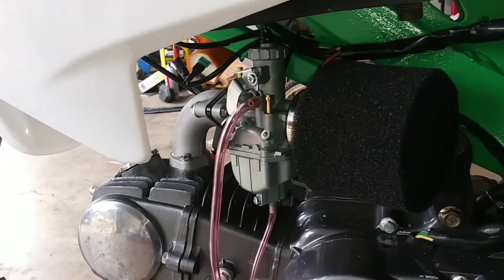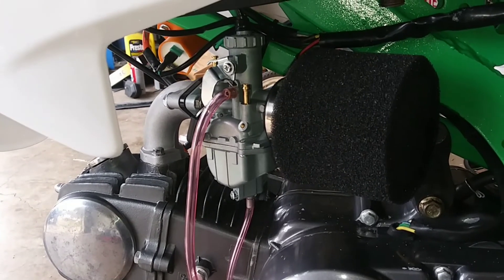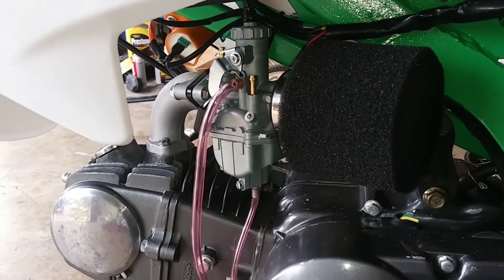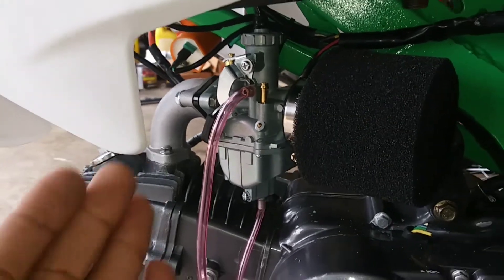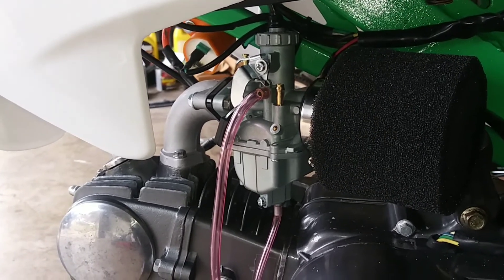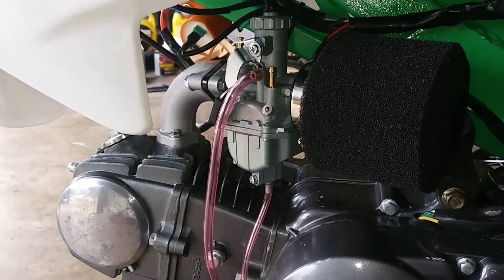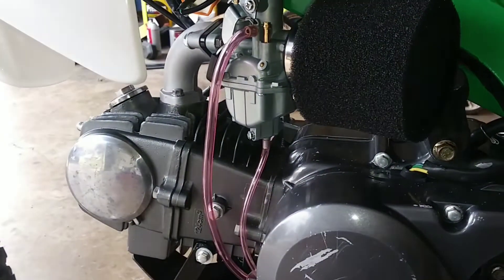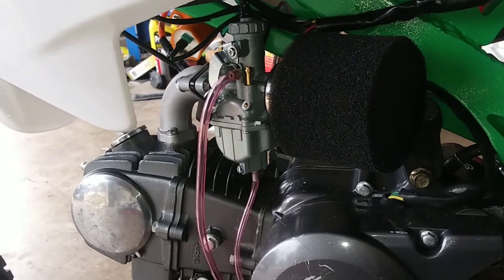Hope you guys like the video — gave you something to watch. Maybe you wanted to check out this carburetor and see if you want to get one for yourself. It fits really good. When I get the bike up and running and the gas situation figured out, I'll give you guys a review on how it responds. Hopefully I won't have to change out any of the jetting. This is a 125cc — a lot of people run this carb on 140s and 150s, but I've heard 26mm is the way to go, so I went ahead and got a 26.